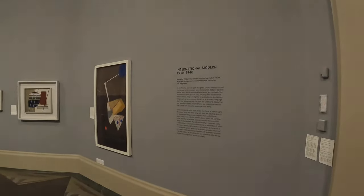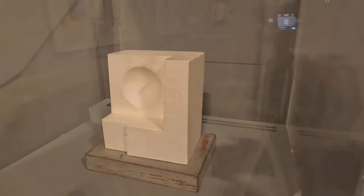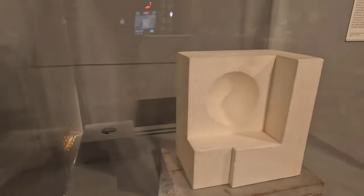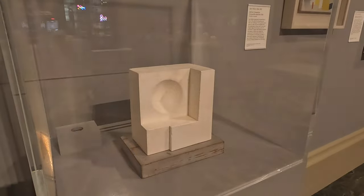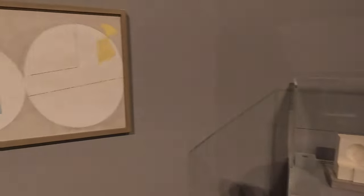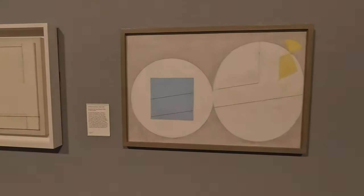1930 to 1940 — this is International Modern. Lots of lovely pieces in here. Oh, there's a nice Ben Nicholson — look at that. White relief sculpture. I really like these Ben Nicholsons. It's so similar to his actual paintings but in a 3D shape. Plaster on wooden base. It's carved — one of only two known surviving sculptures by Ben Nicholson, because he destroyed a lot of 3D works.